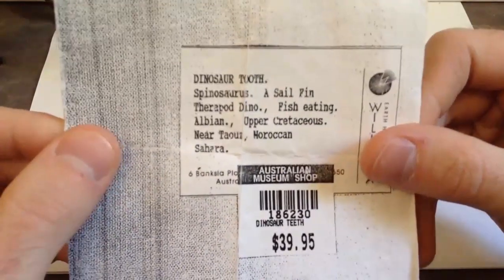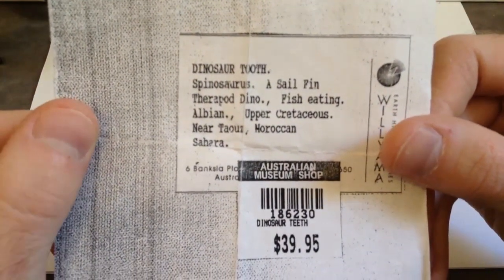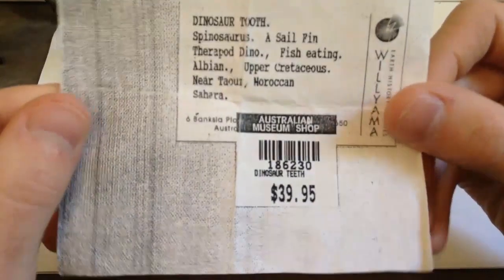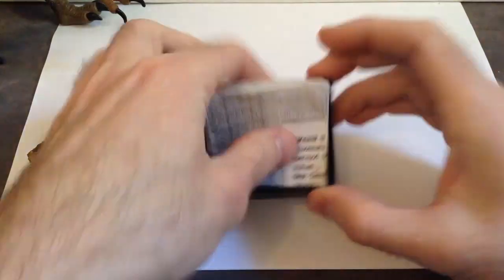So to give the full proof that it is a Spinosaurus tooth — there it is at the top: dinosaur tooth, Spinosaurus, a theropod, shows all that, and right down there the price, and again, dinosaur tooth. So it is a Spinosaurus dinosaur tooth, right there on the receipt.